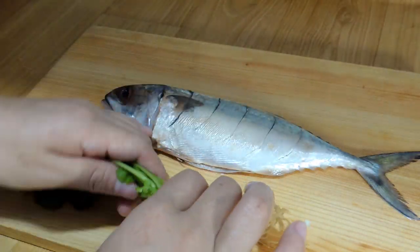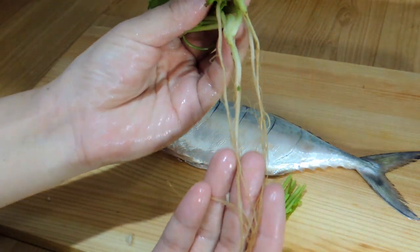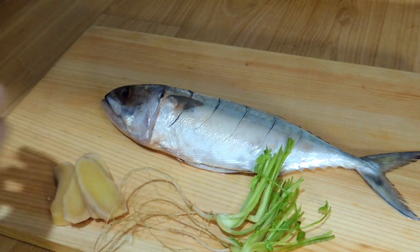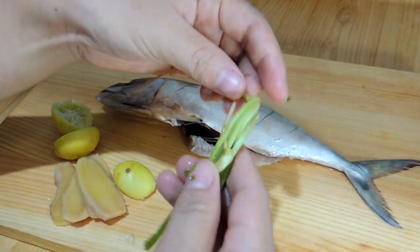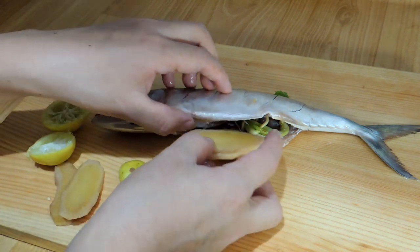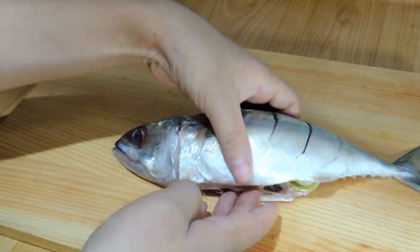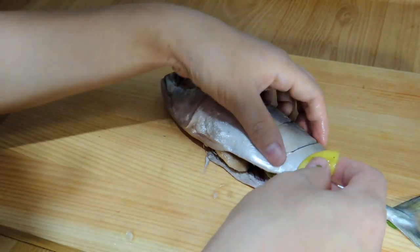Now I'm using the coriander roots right now, and the leaves we'll use later, plus some sliced ginger and some lemon skin — I've already taken out the juice, so we only need the skin. I'm going to stuff all of this into the fish stomach — some on top and some inside — so it will keep a nice flavor.